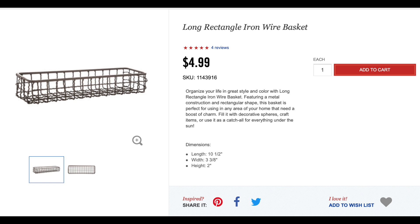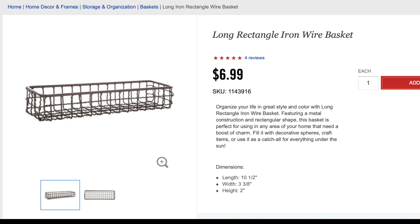Since I wanted to make sure that you all could recreate this yourselves, I wanted to find a wire basket that easily resembled the ones in the original, and that was easy to find. I came across these at Hobby Lobby. Unfortunately, during the time I was making this, they had a price increase. They're no longer $4.99 — they are $6.99 now, but you can get them at 50% off, so you can get them for $3.50 each.